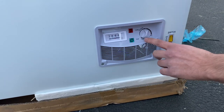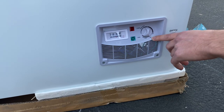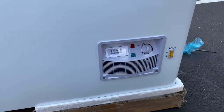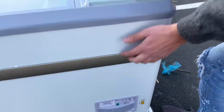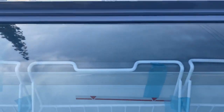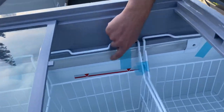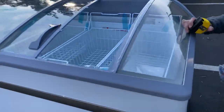Over here in the front, we have a control system where you can control the temperature of the freezer. As you can see, it goes from minimum to max and also displays the current temperature. You also have a switch for the lights — this unit has LED lighting inside the showcase.